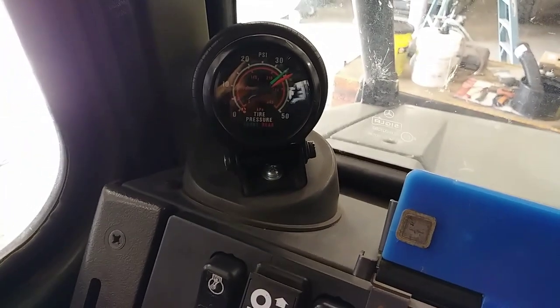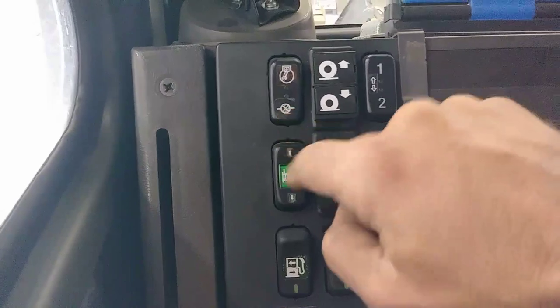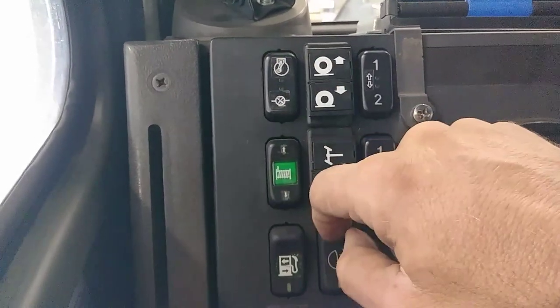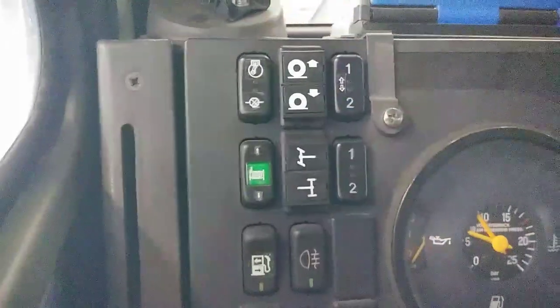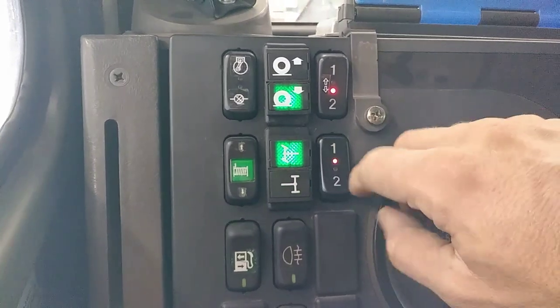We also have on this machine a central tire inflation system — a dual gauge unit. This gauge here is for the compressor, straight compressor on; this one is compressor on and activating it, tying it to the rest of the system. You can keep them separated or have them together. Currently the electric compressor is what runs the CTI system. This is for selecting which axle you want — up or down.